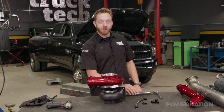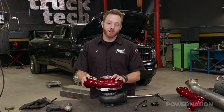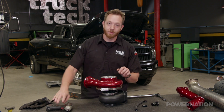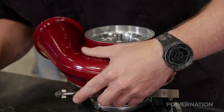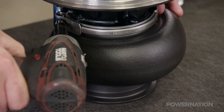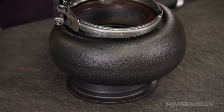We've got the exhaust manifold torqued into place, so the next step is the turbo. Now these S400s are fairly heavy and awkward, and I don't want to scratch the new powder coat, so we're actually going to install it in three separate pieces. All it takes is removing a large v-band clamp and the compressor cover can lift away, and it's the same for the turbine housing — we can remove the cartridge and set it aside.